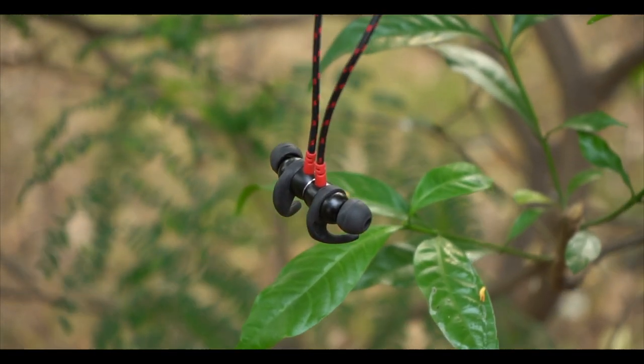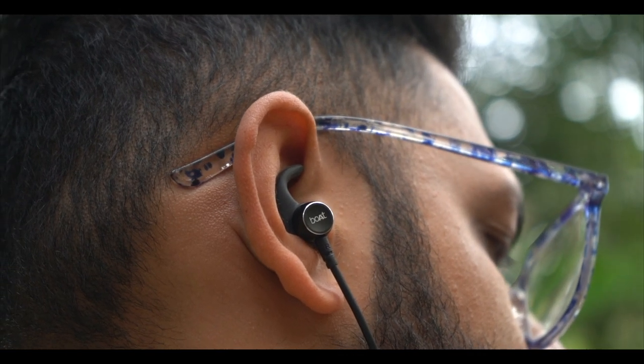For sound quality, both neckbands use 10mm drivers and deliver similar performance. The highs, lows, and mids are well balanced — you get punchy, heavy bass which many users want. At 100% volume, distortion does not occur, making the overall sound quality very impressive. Call quality, however, is decent rather than exceptional.